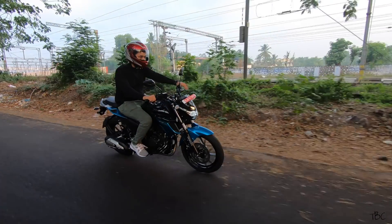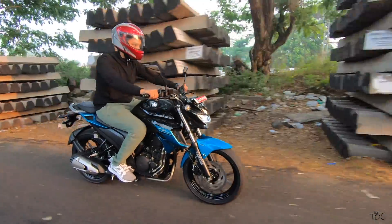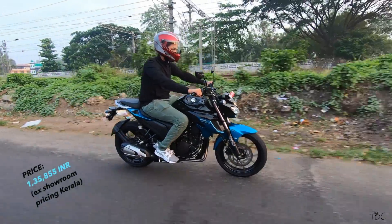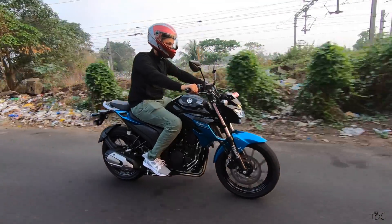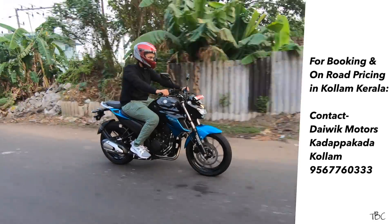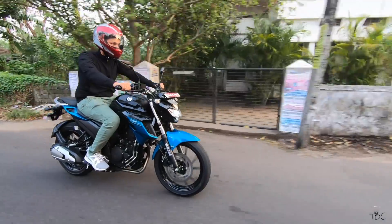The ex-showroom pricing of the FZ 2.5 is approximately 1,35,855 Indian rupees. If you're in Koyilandy, Kerala, and want to know details about booking or on-road pricing, you can contact the number shown here.